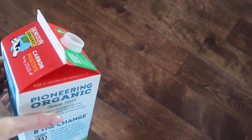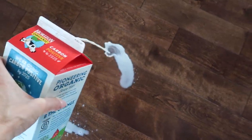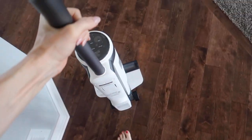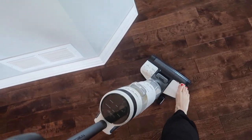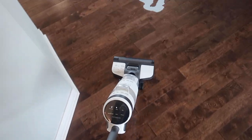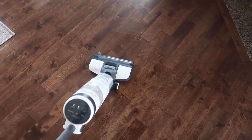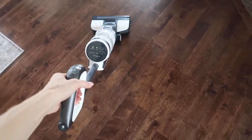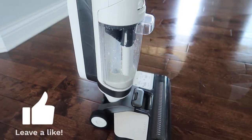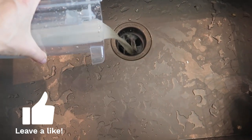I cannot believe I'm about to do this — milk, the worst nightmare on a floor. Let's go a little bit crazy. Let's see what you got, Tenco! That's pretty impressive, I would say. Thumbs up if you agree. This just made my entire year.